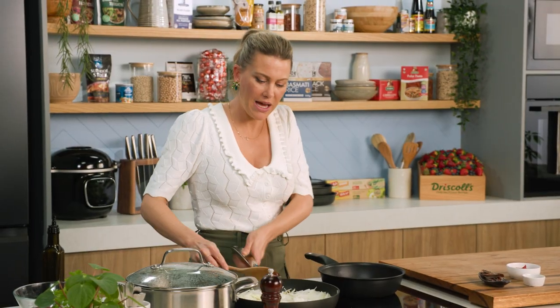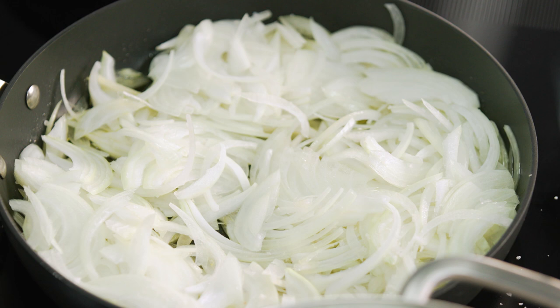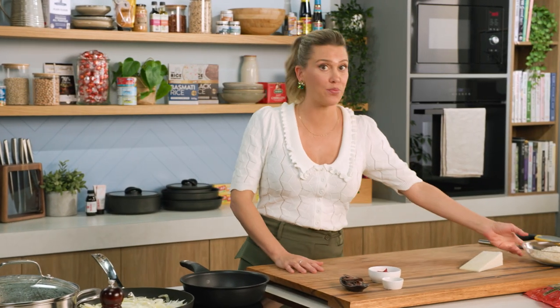We're just going to keep an eye on them, constantly stir and toss them until they become a deep colour — about 20 minutes. While they're cooking we can get onto one of the garnishes, which is breadcrumbs.